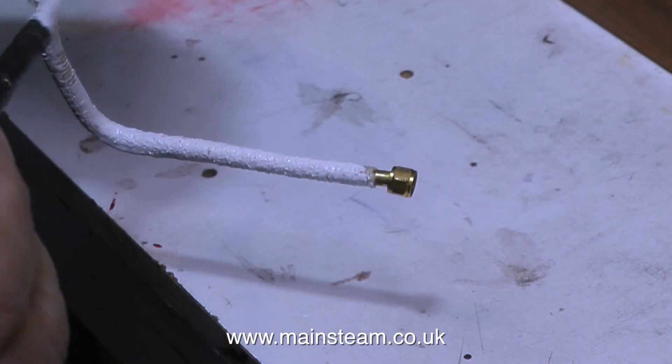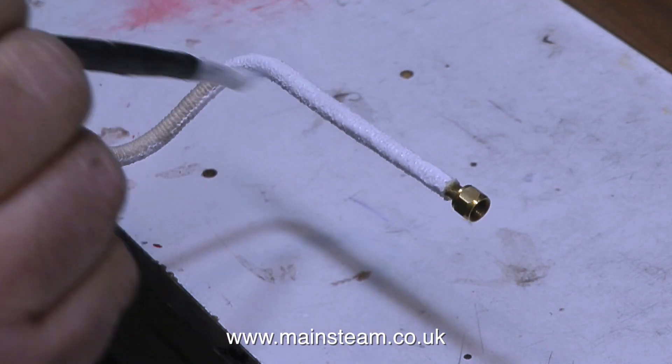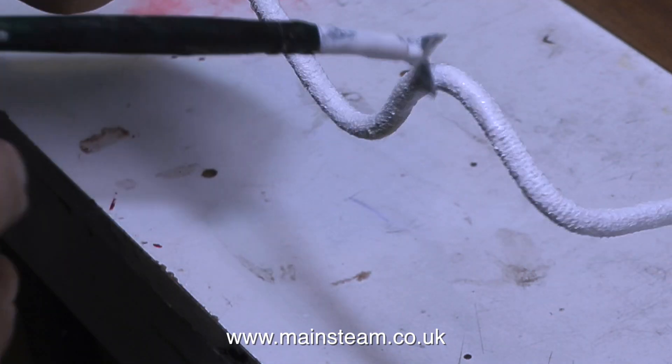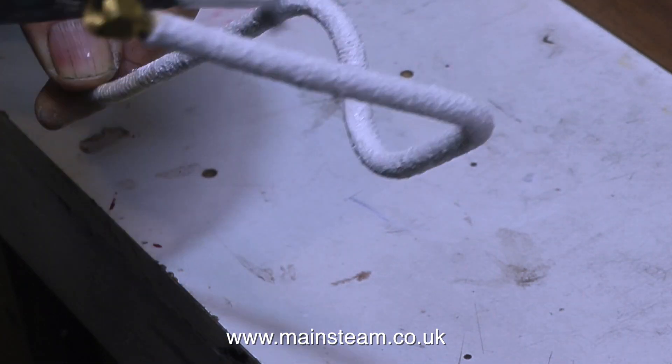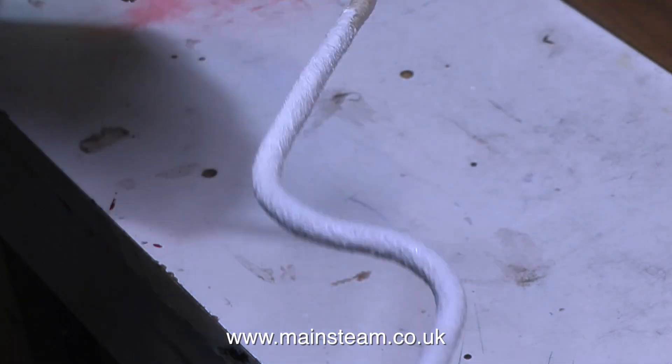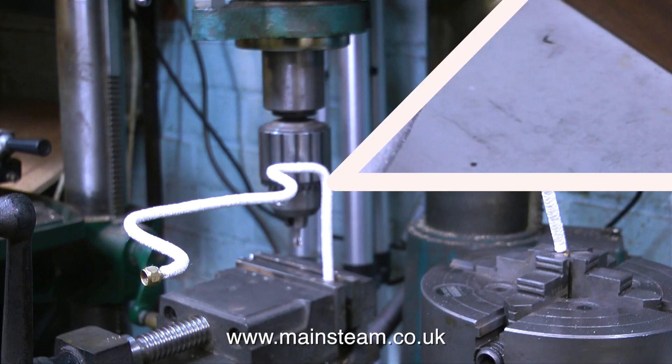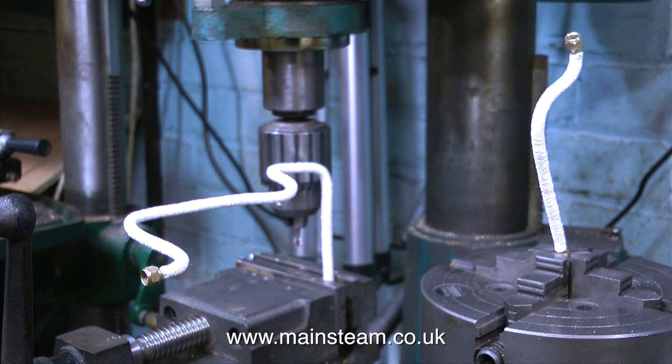It's time to paint the pipe. I'm using emulsion paint — some left over from when I painted my bedroom. This paint is called brilliant white. It's very good quality paint and it covers the string very evenly. Here are the pieces of string with the paint drying.